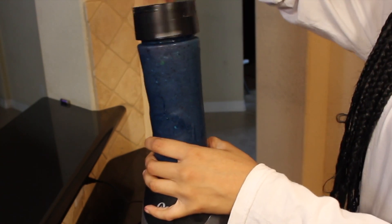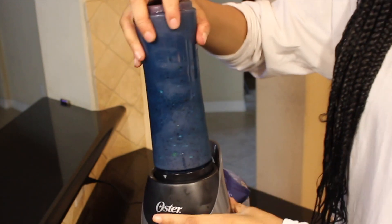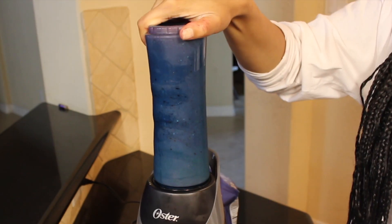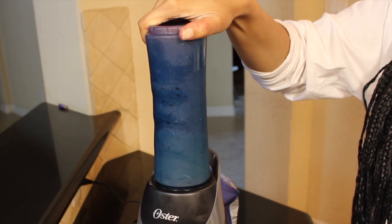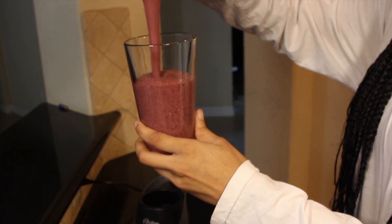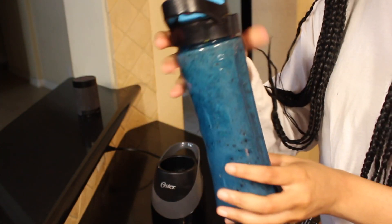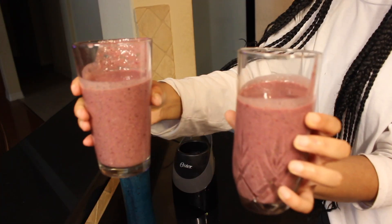I also forgot to add chia seeds, so I'm adding those in there too — that's a lot of chia seeds! I'm just going to blend it for a little bit longer. Here's the finished product. I love how these smoothies taste and I love how they keep me full throughout the day. I hope you guys enjoyed this video and I will see you guys in my next one.